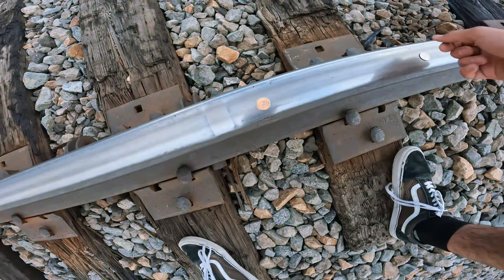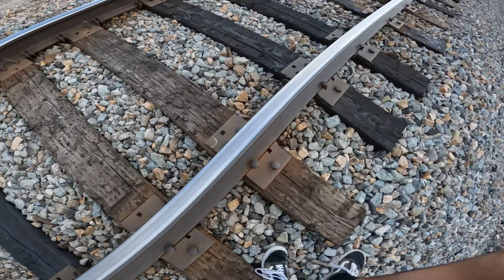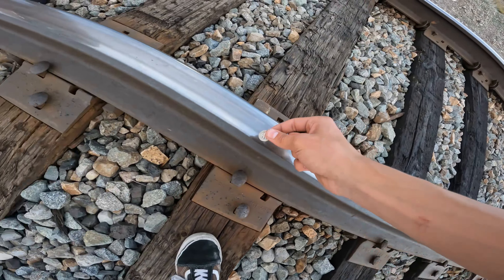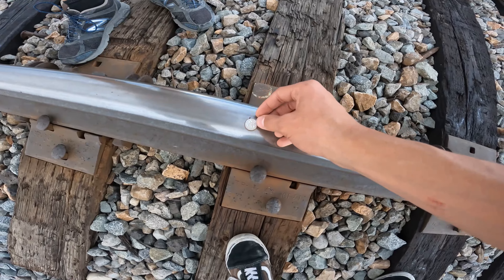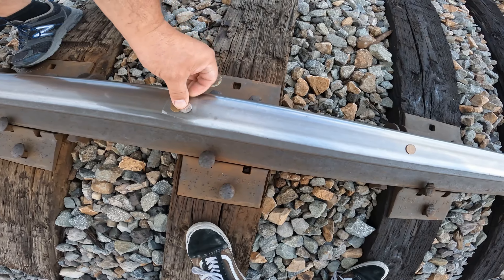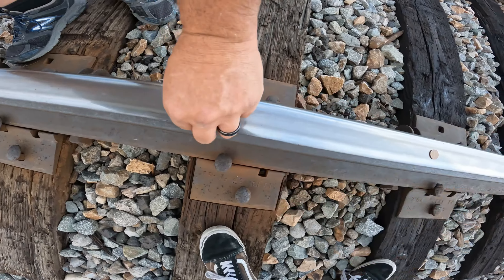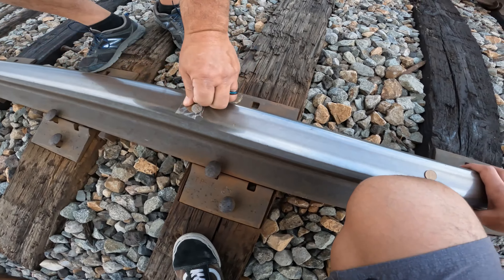It's like that. I don't know if I want to put this on top of a penny or just leave it off. Oh yeah, we might want to put it more on top because it's barely on it. And now we wait till morning and see what happens.